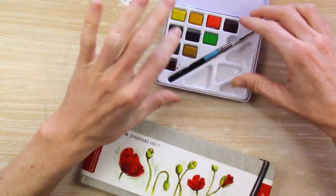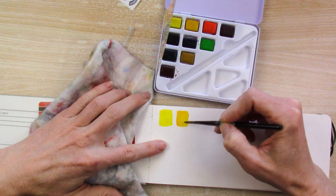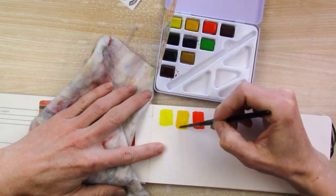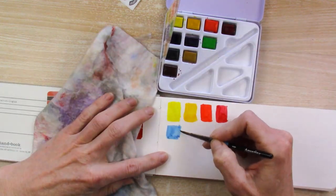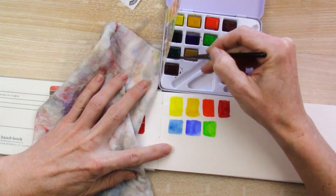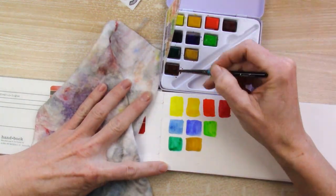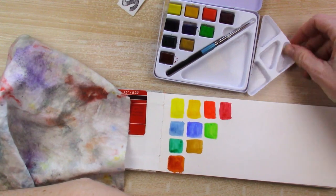Starting right out with the Daler Rowney Aquafine watercolors set. I began by swatching the colors because I couldn't find a previous swatch sheet, so I'm not sure what I used it for previously. I wasn't very impressed with them on the swatch. But this is only 90-pound watercolor paper — it's not cotton, so it's nothing special. Maybe it's that. I'm going to try it later on different, better paper.